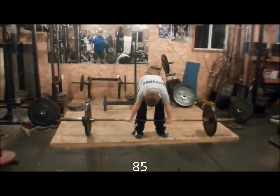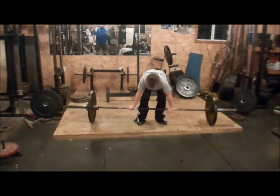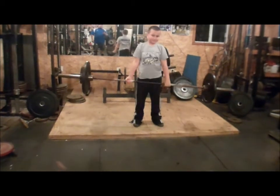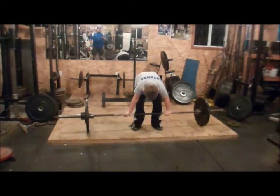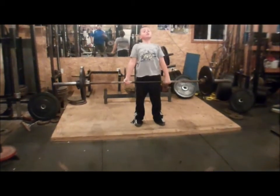One, butt back more. One, butt back, shoulders back, down, put your butt down, two, push your head, looking straight ahead and up, butt down more, three, good.